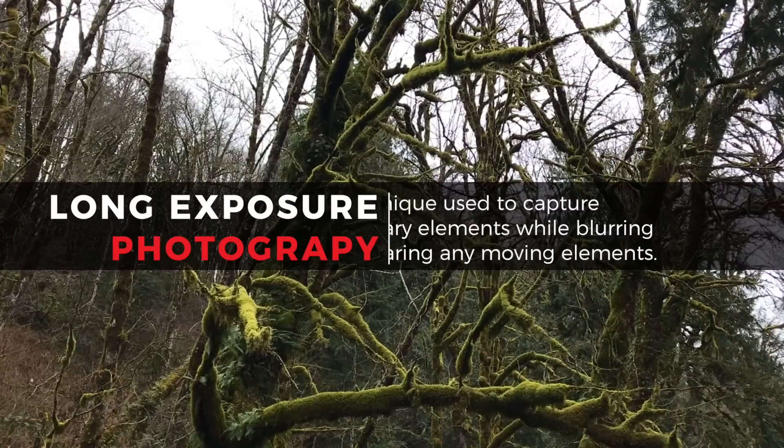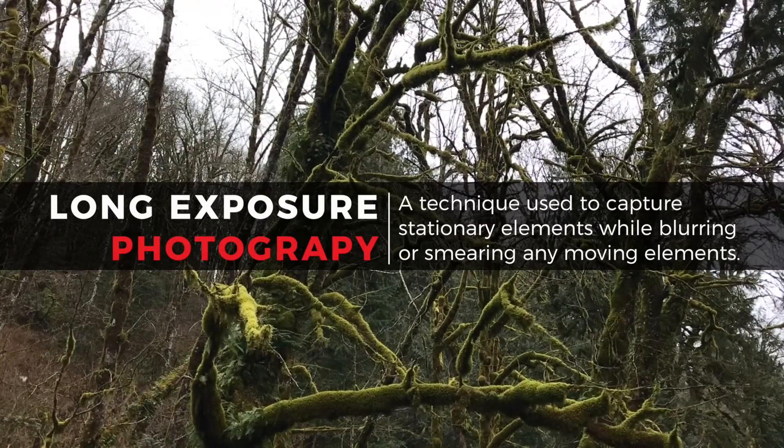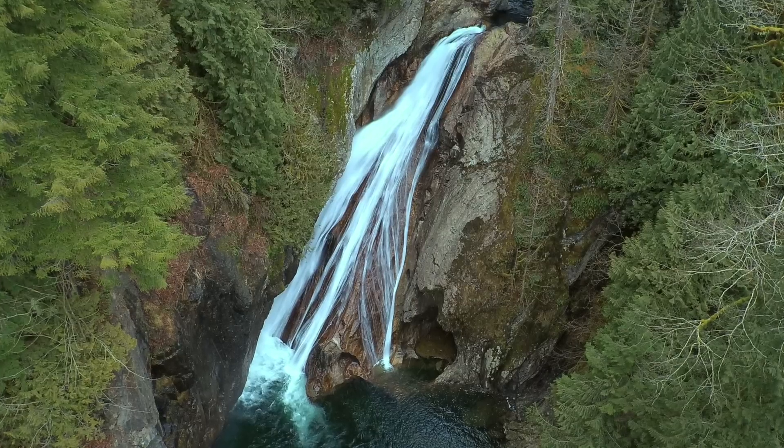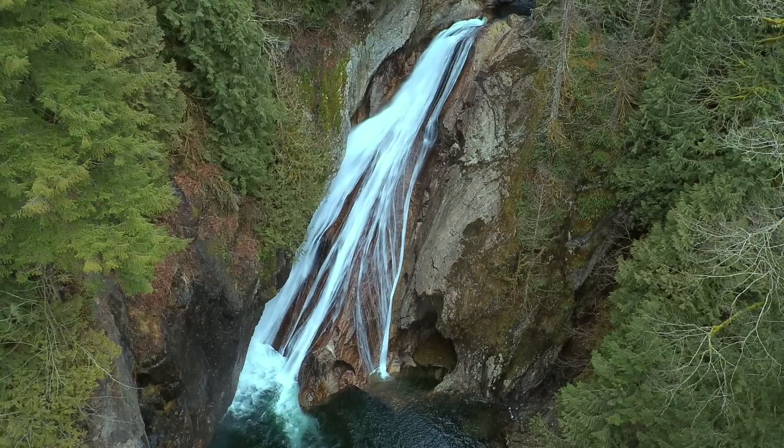Long exposure photography is a technique used to capture stationary elements while blurring or smearing any moving elements. Creating these images can give your photos a very unique look, and the X-Star camera allows us to slow the shutter speed to 8 seconds.